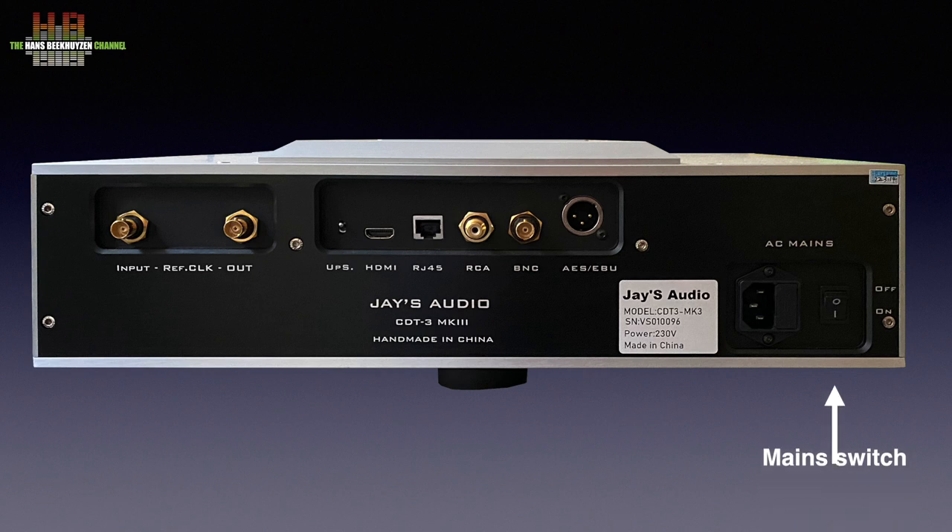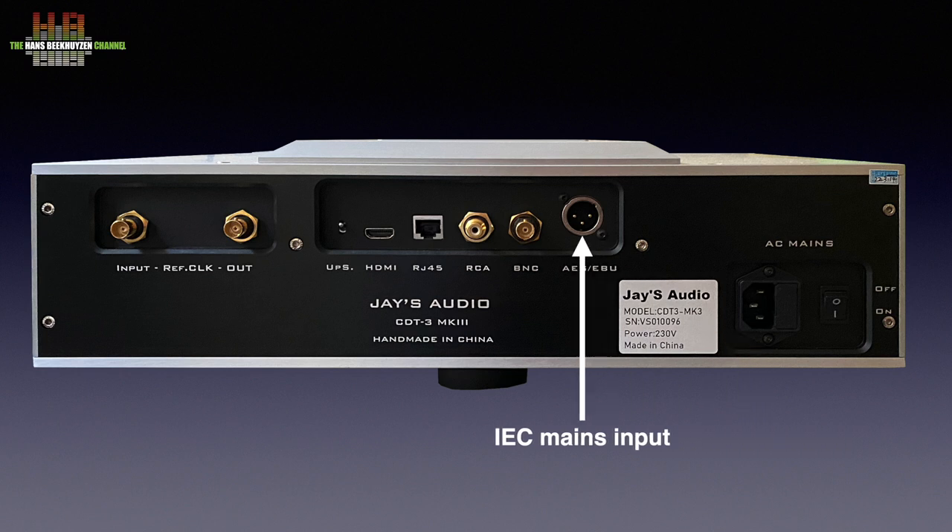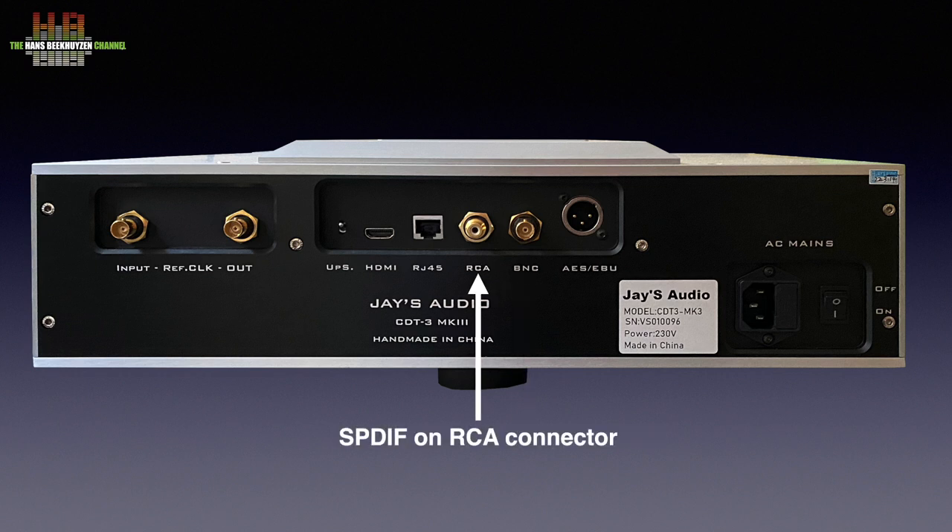On the rear we see the main switch, which need not be operated unless the player is not in use for a longer time, since there is a power button on the front that puts the player in standby. Next to it is the Schurter IEC mains inlet. Then the digital outputs, starting with AES-EBU on XLR, SPDIF on BNC, SPDIF on RCA, and two I2S outputs.